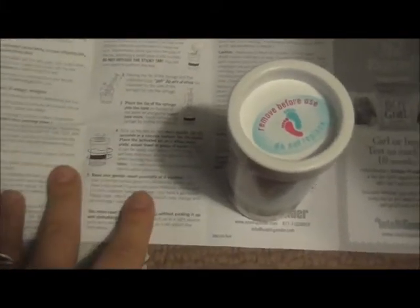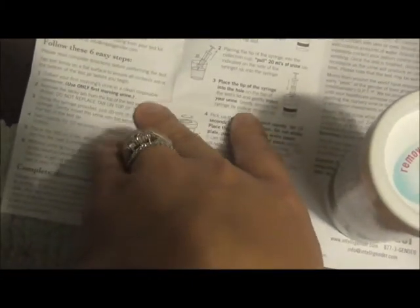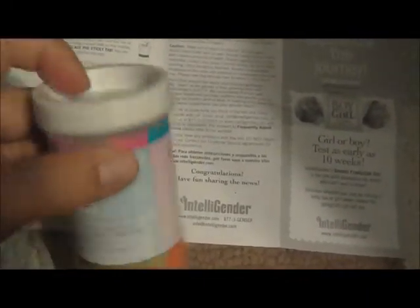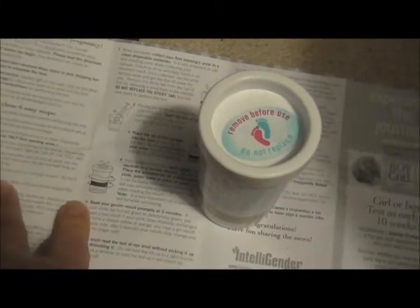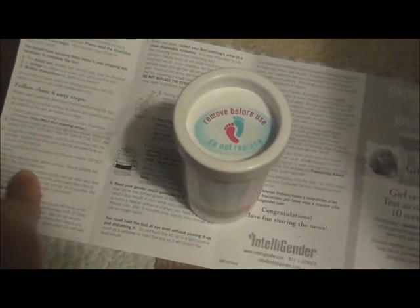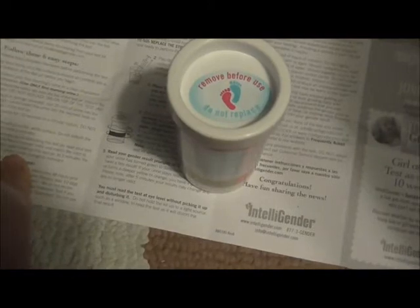We're just gonna go over the instructions — it's very easy, they put it out there twice for you just in case. The first thing you do is collect your first morning urine. You remove the tab sticker from the bottle and do not replace it. You use the syringe to get 20 milliliters of urine, swirl rapidly for 10 seconds, then place the test on a flat white surface. Do not disturb the test for five minutes, then read your test at eye level at the five-minute mark.